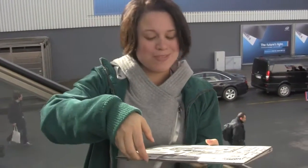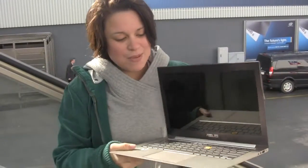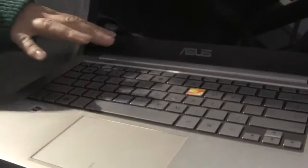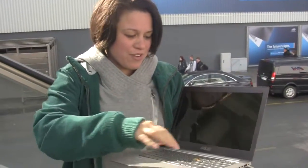The reason I'm so excited about this is that the ultrabook is really the evolution of the netbook. It's light, it's portable, it's made for use on the go.